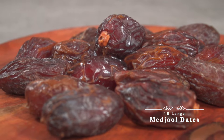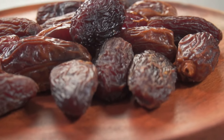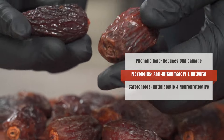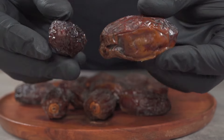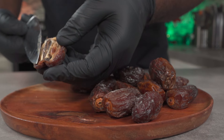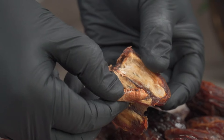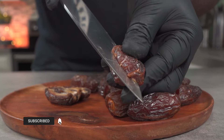Over here I have some Medjool dates. These dates are high in potassium and they help support nervous system functions. Dates are high in fiber and they contain a potent mix of antioxidants such as phenolic acid, flavonoids, and carotenoids. These antioxidants are known to fight inflammation and they support heart health. Cut your dates open and remove the seeds — I just found out that date seeds can be used as a coffee replacement.